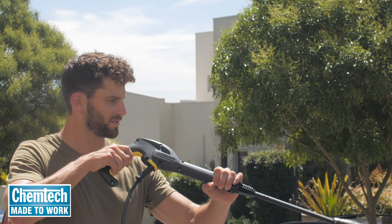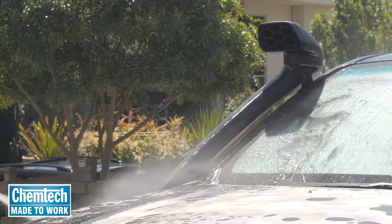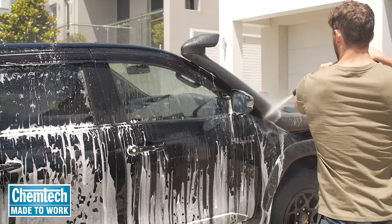Time's up. Grab your spray gun and with a pressure washer nozzle attached, rinse away the foam and grime with fresh water. Work from the top down, doing a section at a time.